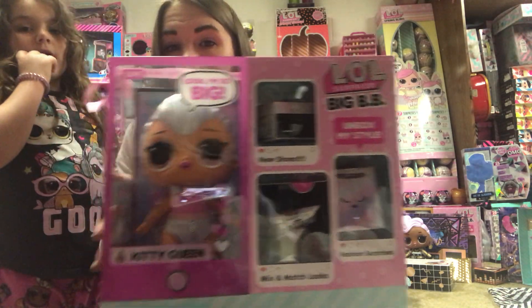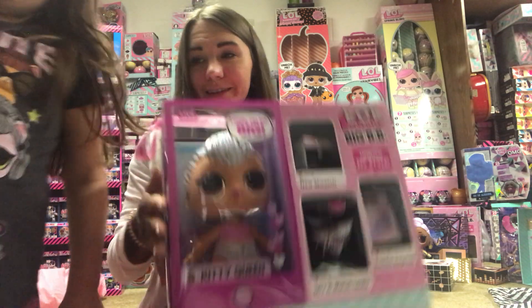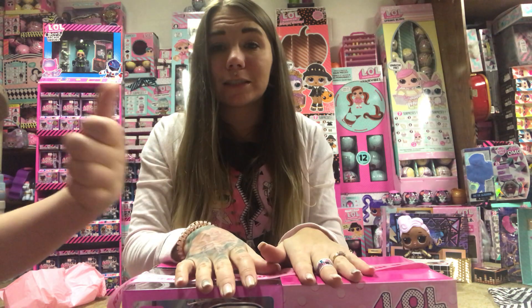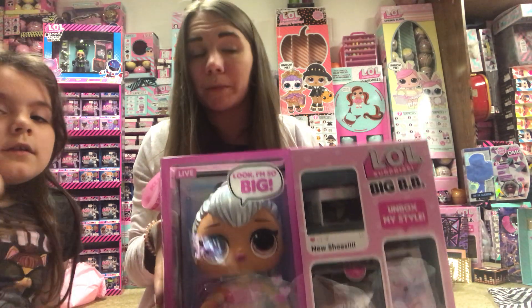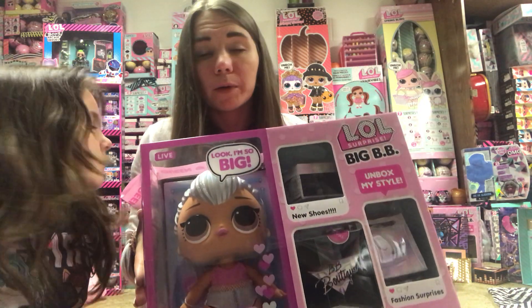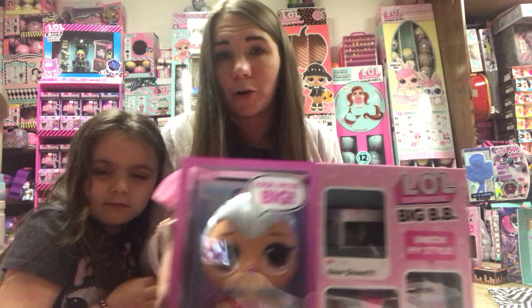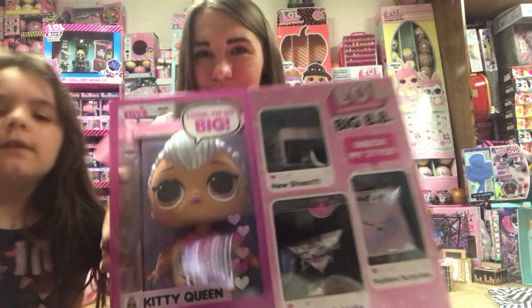In our next video, we will be unboxing Kitty Queen, so stay tuned for that — it's coming right up next. Merry Christmas! Make sure to click the like button, please and thank you, and subscribe, because we are new. We are always getting LOL items; we're usually the first to get them. We were just late because of Christmas this year and we wanted to open everything during Christmas. But we got lots of stuff to open for you guys, so look forward to more videos and we'll see you in a minute.